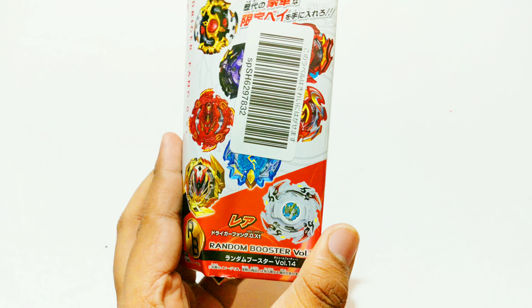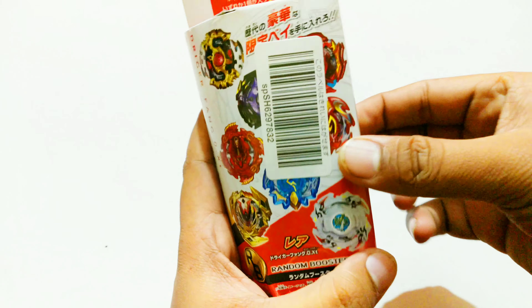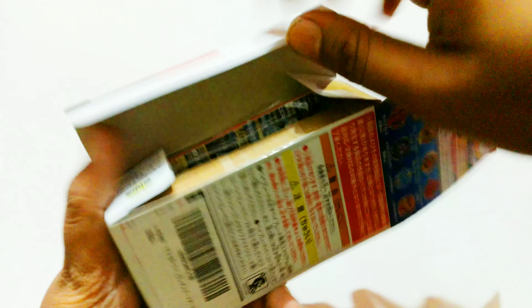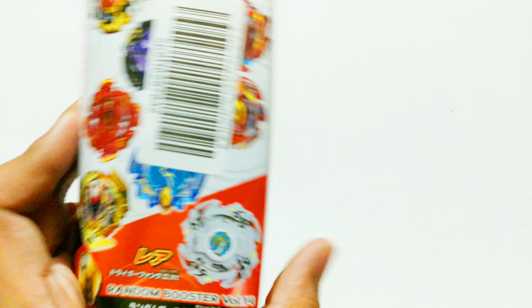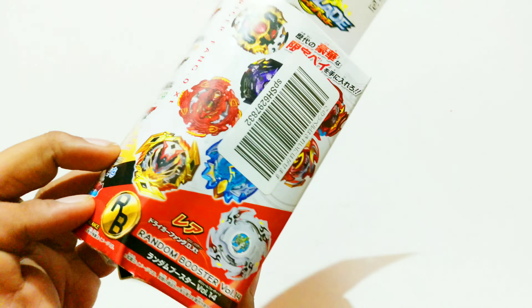The first thing we get is our favorite Trigger Fang. Now we have unboxed this a lot of times, but what is actually inside? How can it be anything else — Trigger Fang! Absolutely one of the most prized Beyblades in this random booster. I've had pretty much a lot of Trigger Fangs — it's all about being the right person and getting the right gifts. Trigger Fang always.